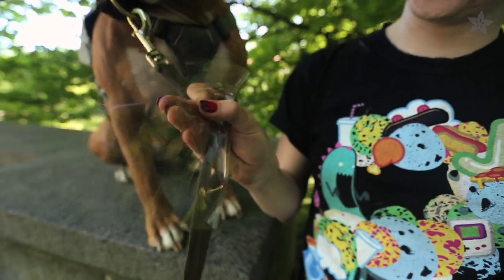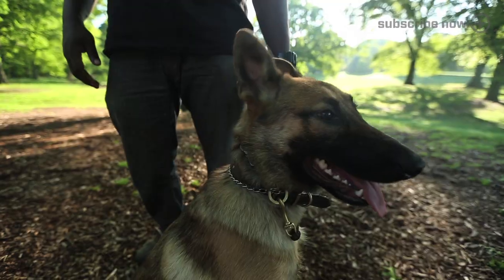I used a scrap piece of clear vinyl to cover the circuit in case Olive runs through some wet grass or encounters a slobbery friend.